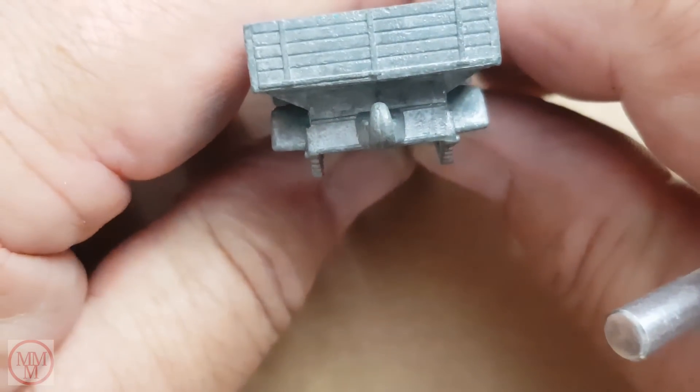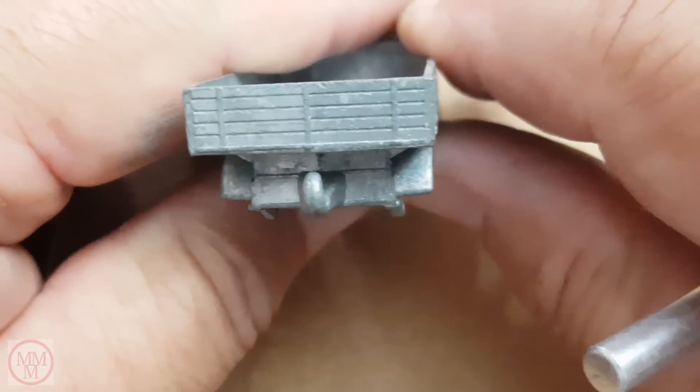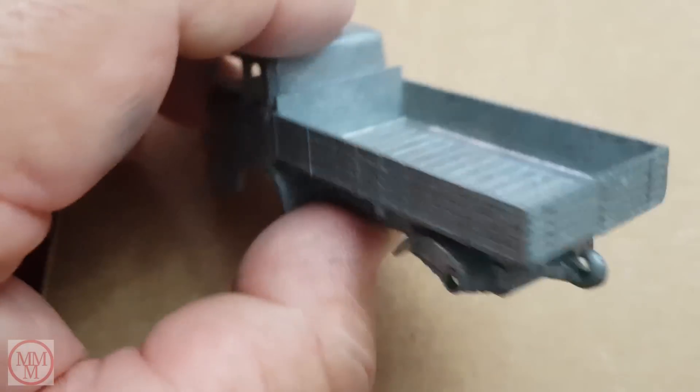On the rear of the model is a tow hook. You could buy a Mercedes truck trailer as a separate model.